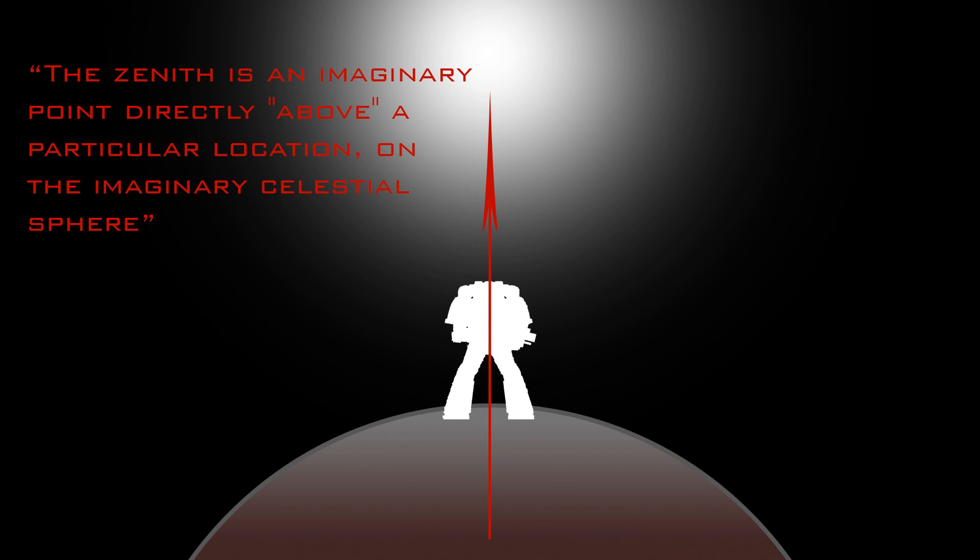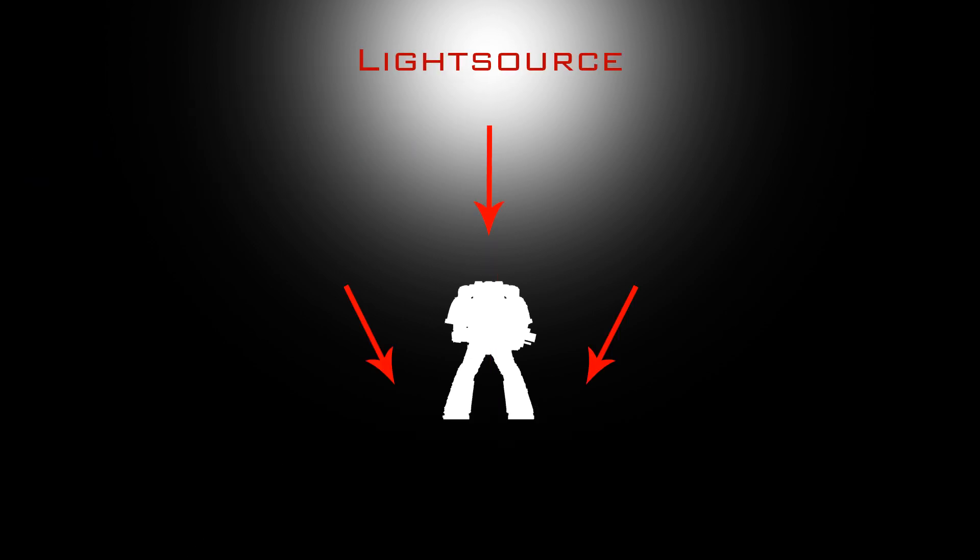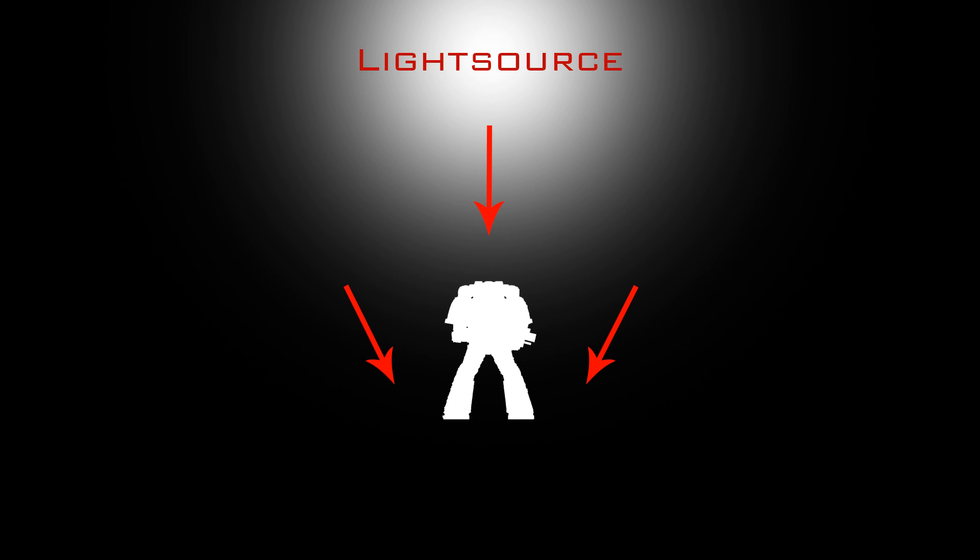So what is zenith? Well according to Wikipedia, zenith is an imaginary point directly above a particular location on the imaginary celestial sphere. That means that if you look straight up, the center of the sky is zenith. Putting one and one together, that means that zenithal highlighting on a miniature means that you're highlighting it from the top to the bottom, so you'll have highlights coming from above and shadows when you look from the bottom.